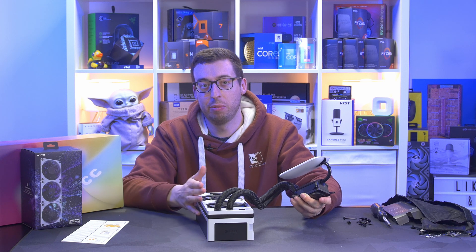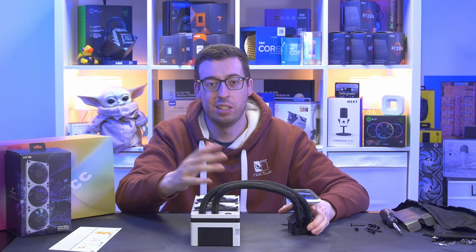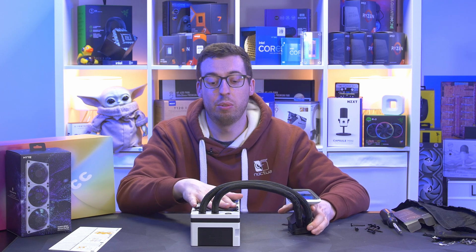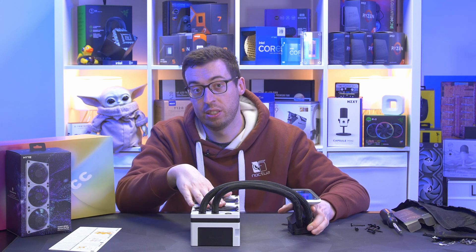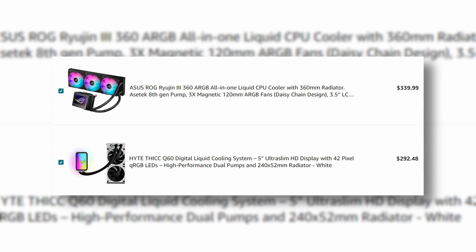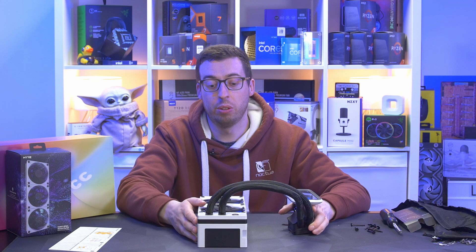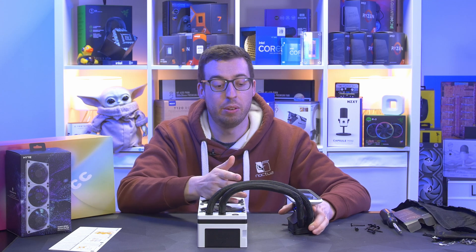The fans push a massive 105.8 CFM of airflow with 8.14mm H2O static pressure — very high-performance fans. You can support up to 34 devices over two channels, so I expect we'll see RGB hubs and other accessories you can daisy chain in future. There's a six-year warranty, which is great versus the typical three years on an AIO. The price is $299. The closest competitor is the ROG Ryujin 3 at $339 — it has a smaller screen and is a 360mm with a slightly thicker 32mm rad.